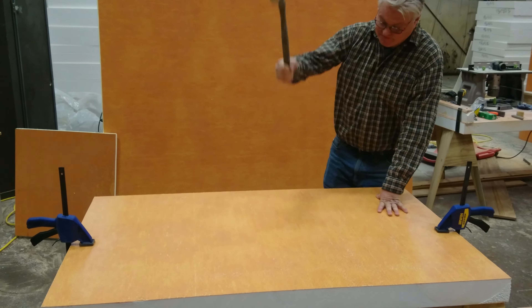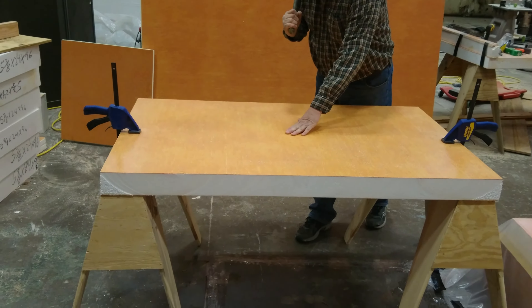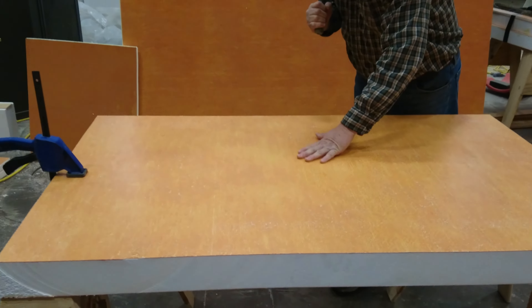Here we go. This is one good hard one. You can hear that echoing through our shop here. We really hit that quite hard, as you can tell. Really no dent in there — it's a tiny, tiny little indentation, which would be absolutely nothing.